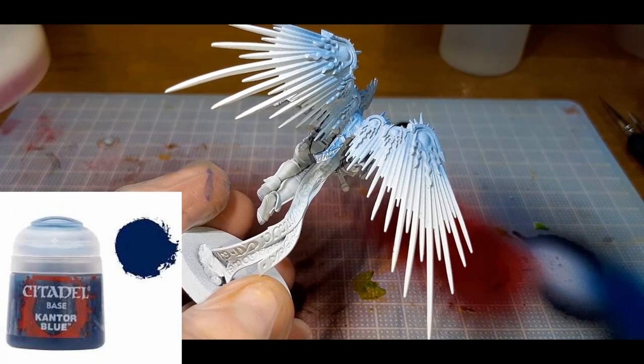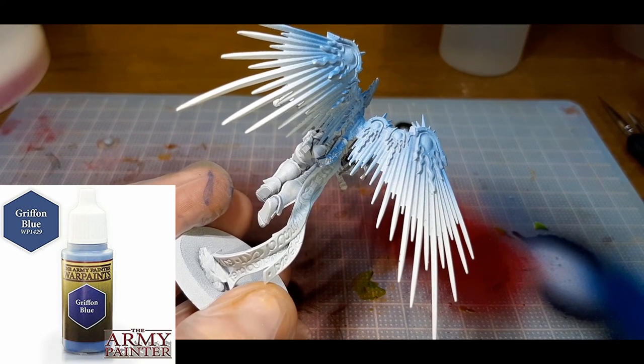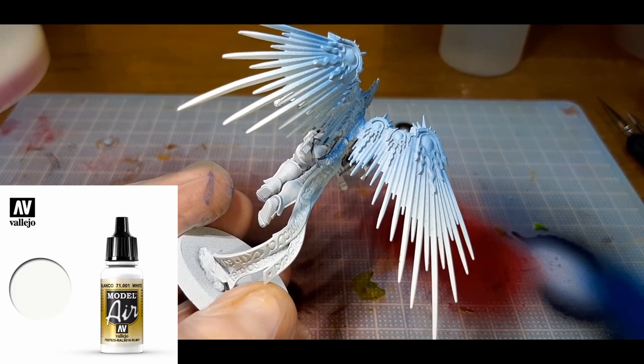I've used three colors to do the wings. The first one was Cantor Blue from Citadel, the second was Griffin Blue from the Army Painter, and the third was Vallejo's Model Air White.